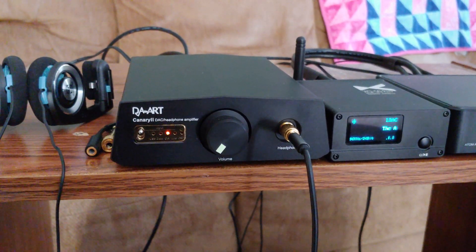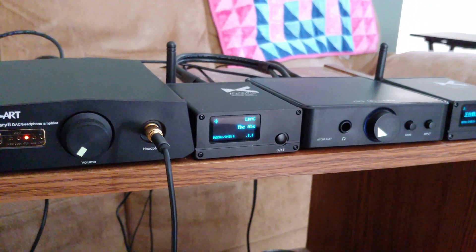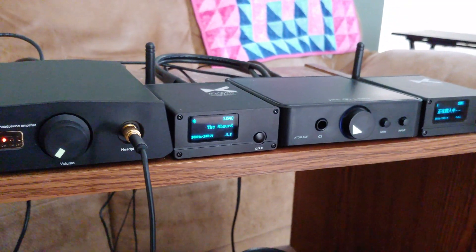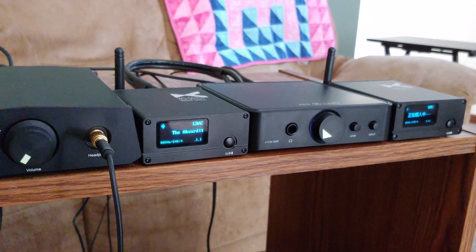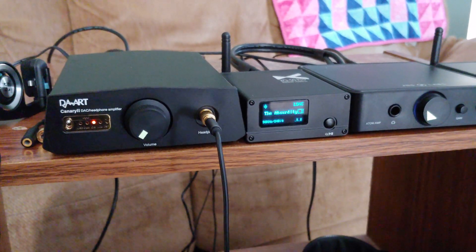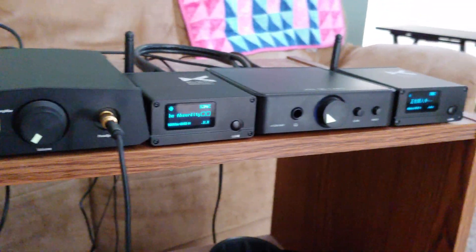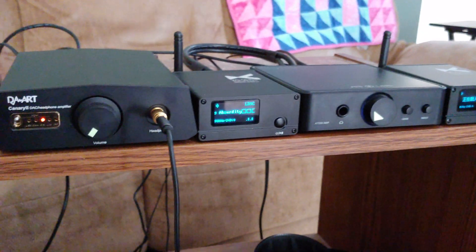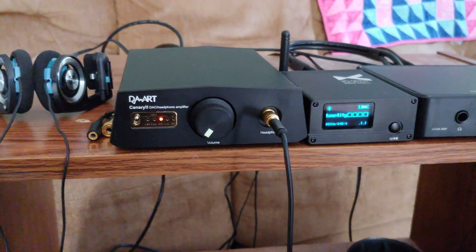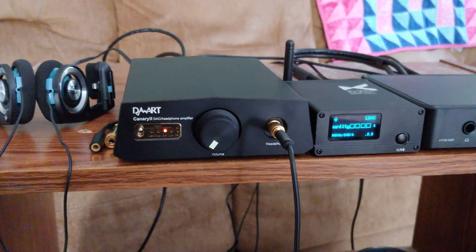The Atom is a little thin sounding after coming from the ULong — a little thin and a little higher-pitched on the high end. If you plug into either one of them for a minute, they both sound fine.